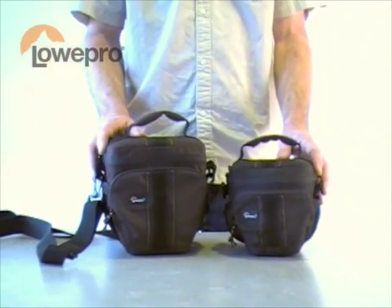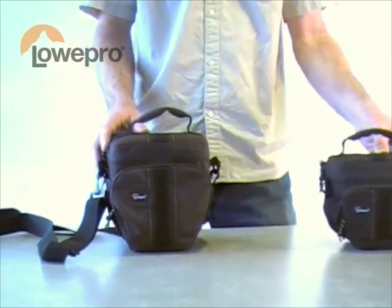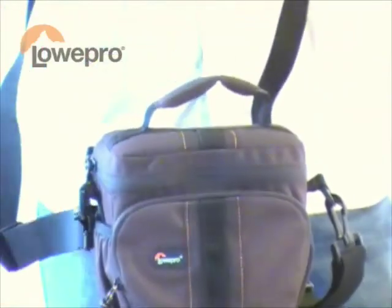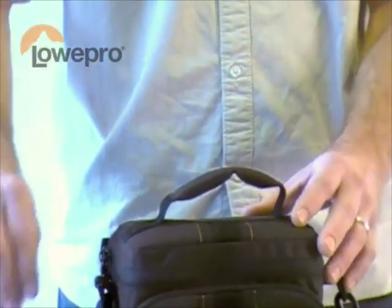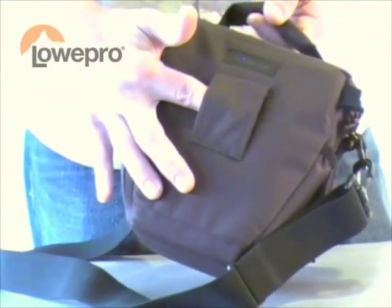Taking a closer look at the features of the Adventura TLZ, starting with the outside, there are three carry modes: one is the included shoulder strap with non-slip, second is the padded top grab handle, and third is an integrated belt loop.